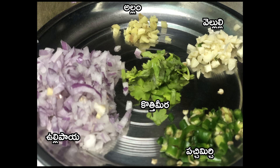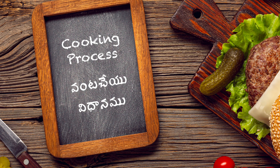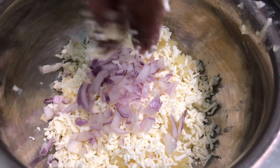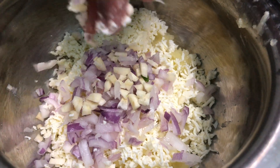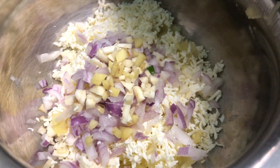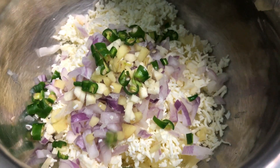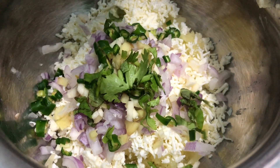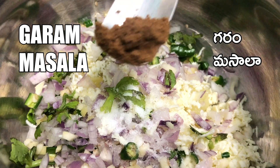I have the recipe. I will use some onions, ginger and garlic. You will also need some fresh chili and coriander. Chop the potatoes and add the potatoes, then add the onion, garlic, ginger, green chilies, and coriander.